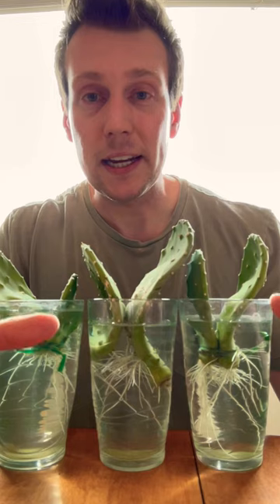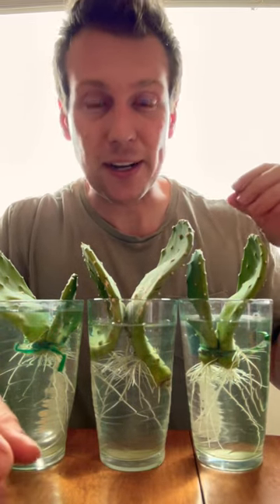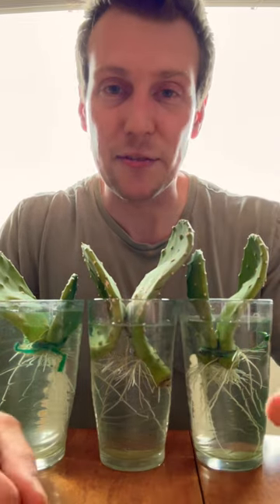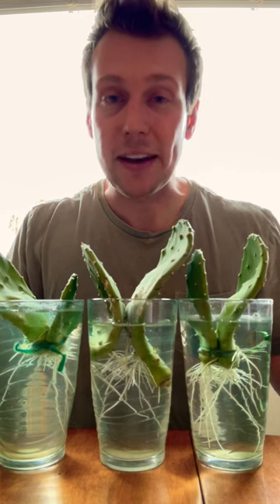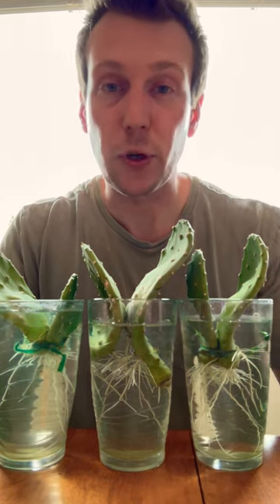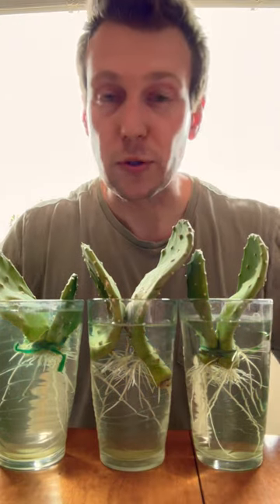So what I did was I carefully wrapped them — and I say carefully because they're very prickly and you do not want to get these things stuck in your fingers. I very carefully wrapped them and then put them in glasses of water, and they've now been sitting here for over two weeks, and as you can see they've started to grow roots.